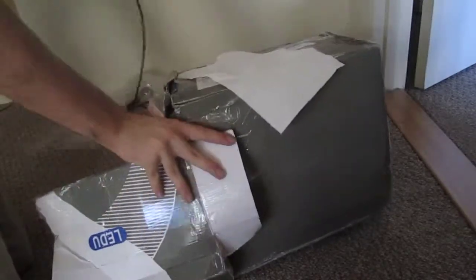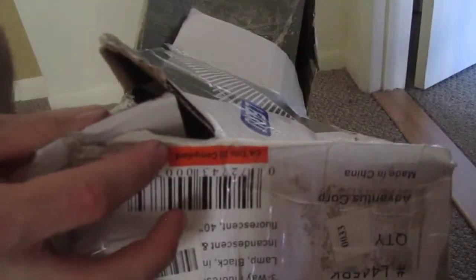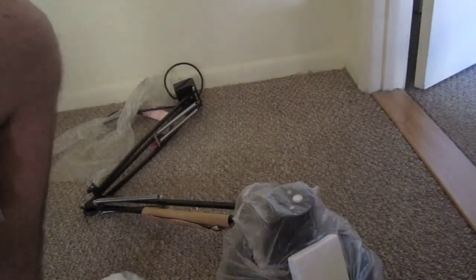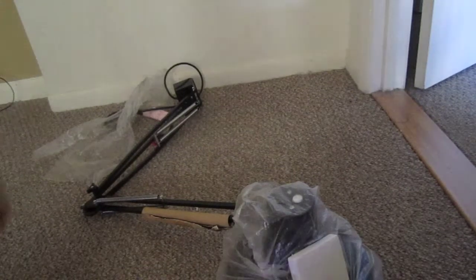And there's the lamp. Setting this box aside, just as an interesting note — this box is California Title 20 compliant. Another reason why I'm not moving to California. If you read up on that, they don't allow you to buy any incandescent bulbs in California. Everything has to be fluorescent.